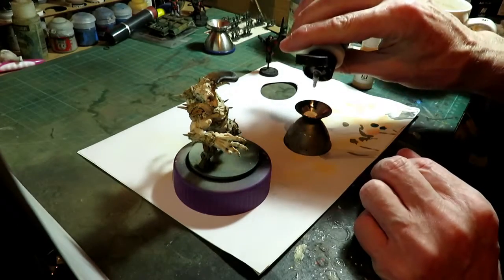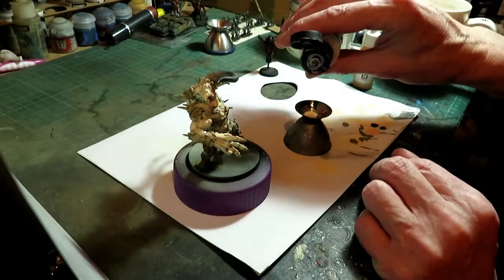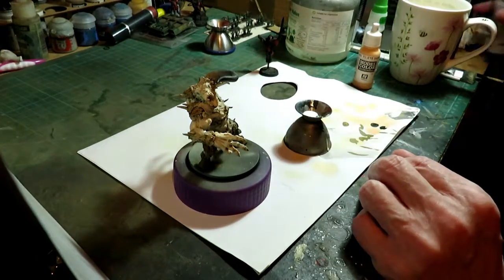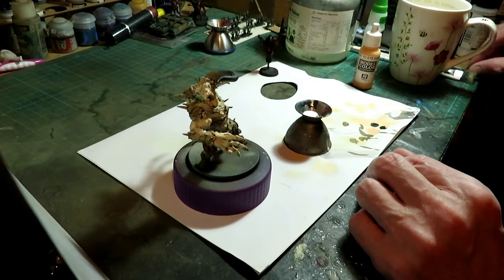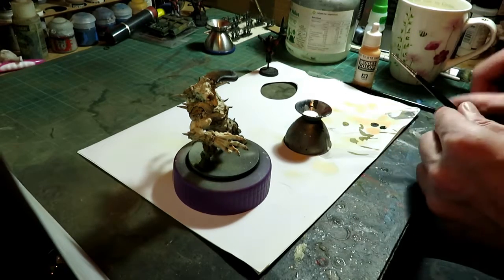I may have covered this before, but I'm just going to reimagine it. Glaze medium — we've put two drops, we're going to put one per coil, so we've got three drops. And another brush to stir it. Yeah, a glaze medium.